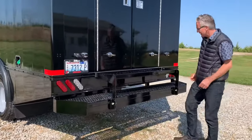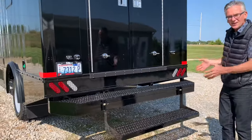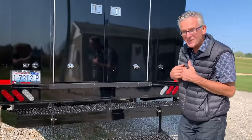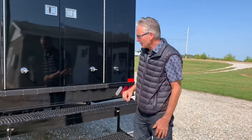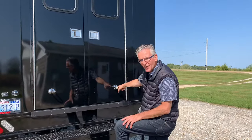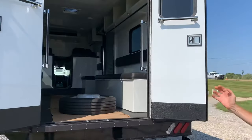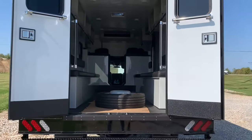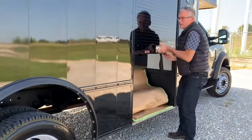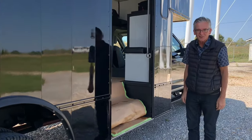In order to get in and out easily, we've got this flip-out step which gives easy access into the interior from the rear. These doors are typically going to be opened from the inside outwards, and the customer wanted them to stay open without having to fiddle with door hardware, so we've got these ambulance-style door catches — doors stay open just like that. On the right side, we've got a roll-up door that also allows easy access to the interior. Let's go inside.